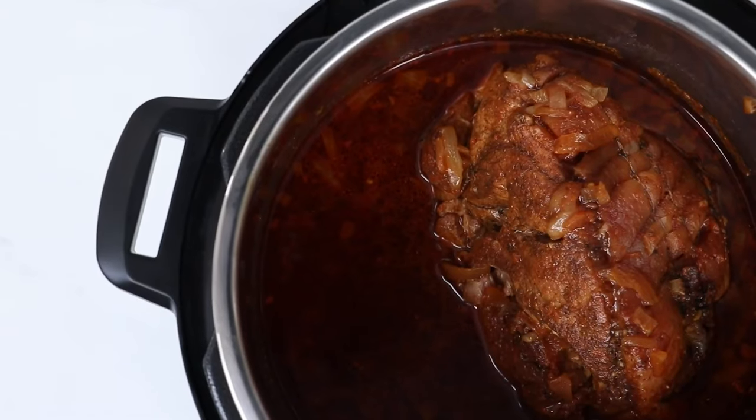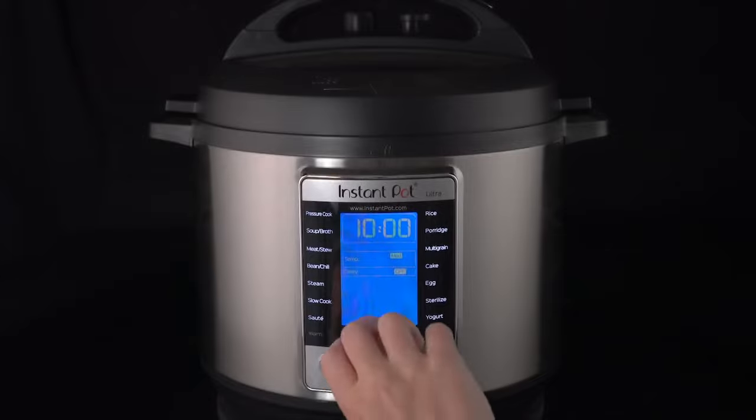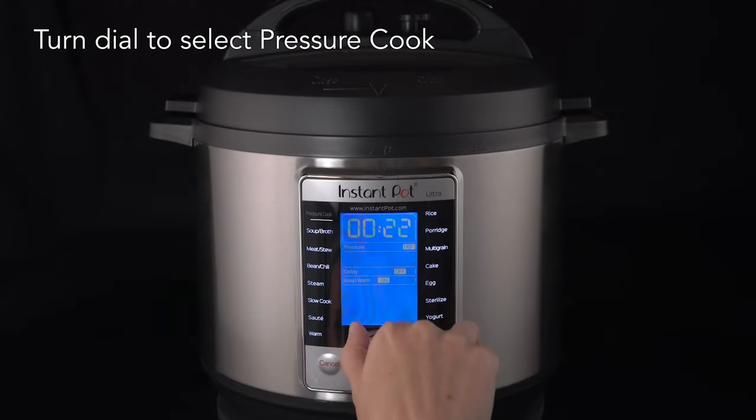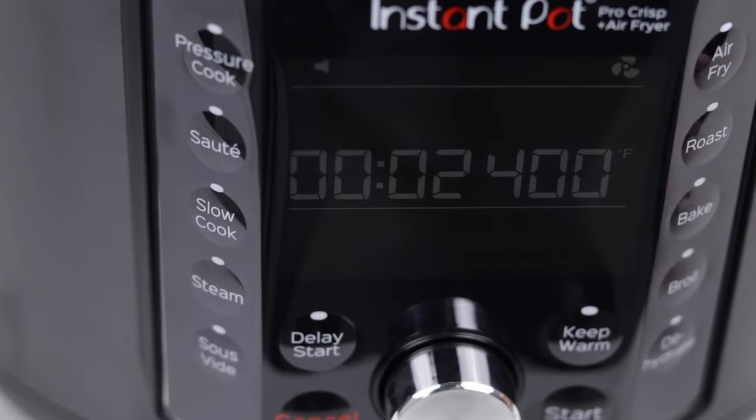Like traditional slow cookers, Instant Pots have a removable inner cooking pot, making them easy to clean after use. All models have pre-programmed and customizable settings, offering nearly foolproof one-touch cooking for a wide variety of foods.